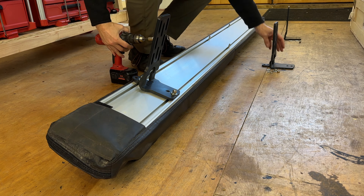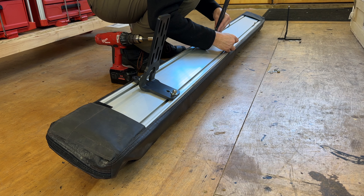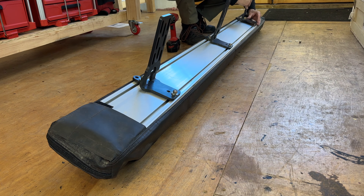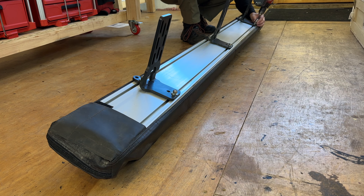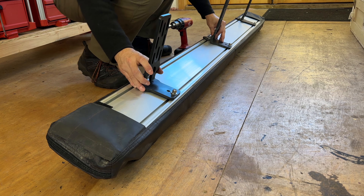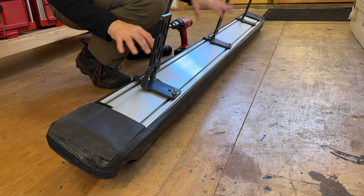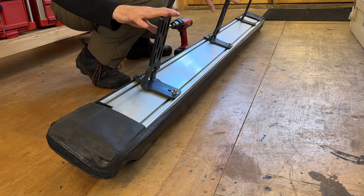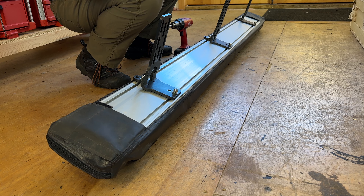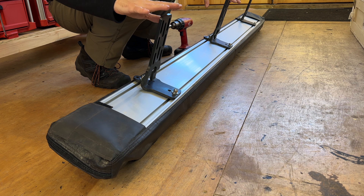We'll go ahead and install the other two brackets. Okay, we have all the brackets installed. They slide around nice and easy so we can reposition them once we get them on the vehicle. Now we're going to move out to the 4Runner and get the bolts mounted on top of the rack, and then we're ready to bring this out and install.